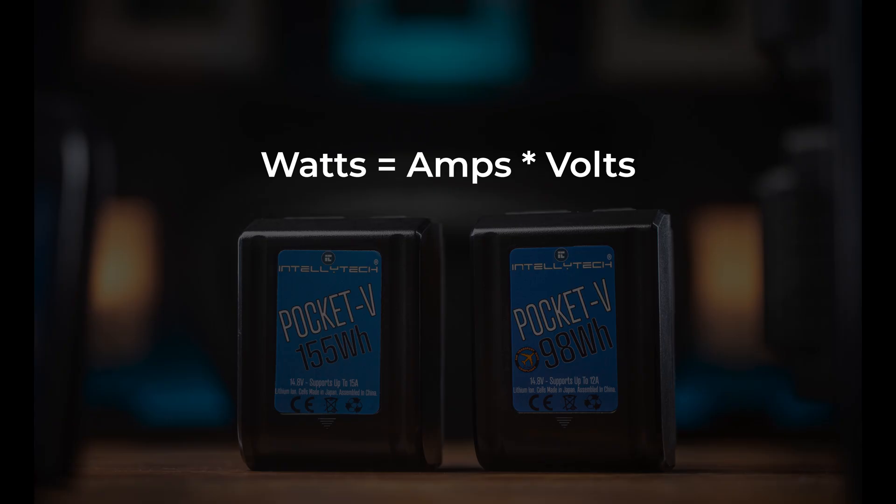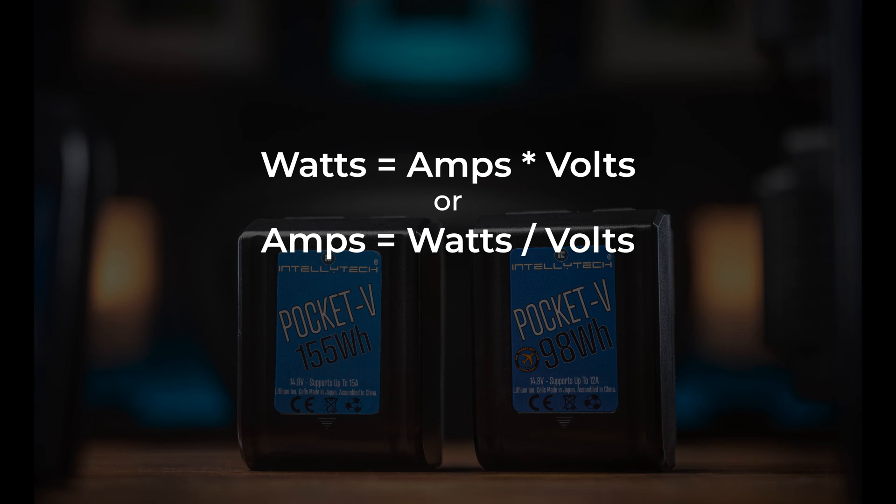The other important and arguably more confusing piece of the power puzzle is the continuous power draw rating, which is measured in amps. While voltage is like the pressure of the electricity, amperage is like the flow of juice being pumped out. To calculate wattage you simply multiply amperage times voltage. To find the required amperage of a light, switch the equation around: take the wattage divided by the voltage. So for a 150 watt light using 14.8 volts, you take 150 divided by 14.8, and the result is about 10 amps — the required current to run that light at full power.